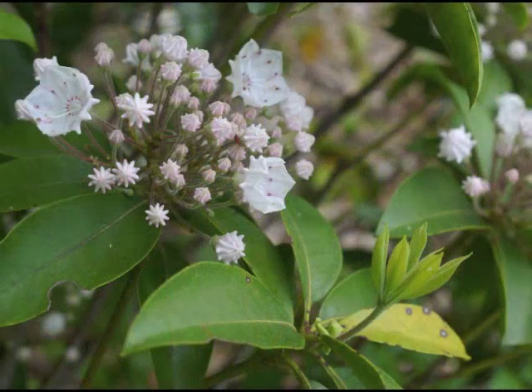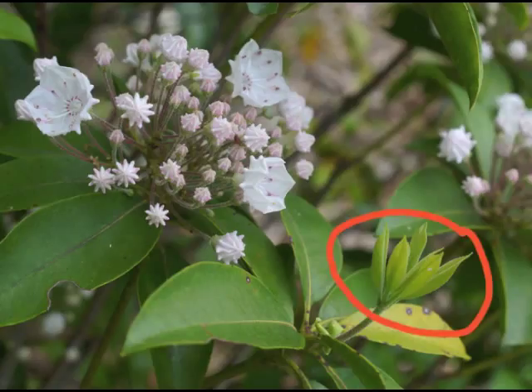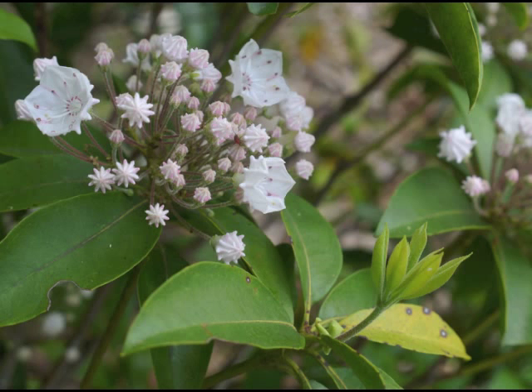As winter departs, Mountain Laurel sports fresh growth of both leaves and flowers. Let's take a close look at each of these two plant parts.